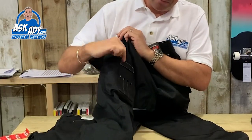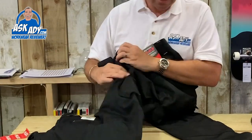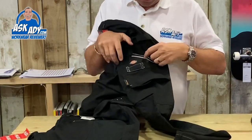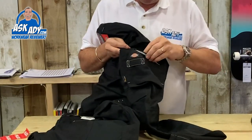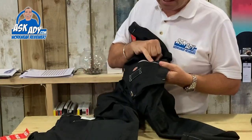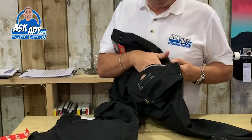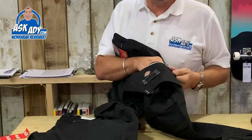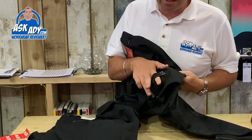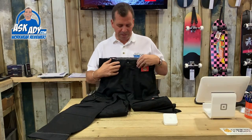On the front there you've got room for screwdrivers, pencils, and pens. On the other side you've got a pocket with a zip on it — it's got a reflective finish, which is great — so you can put your phone in to keep it secure when you're working. You've also got another little loop so you can hang stuff off it.